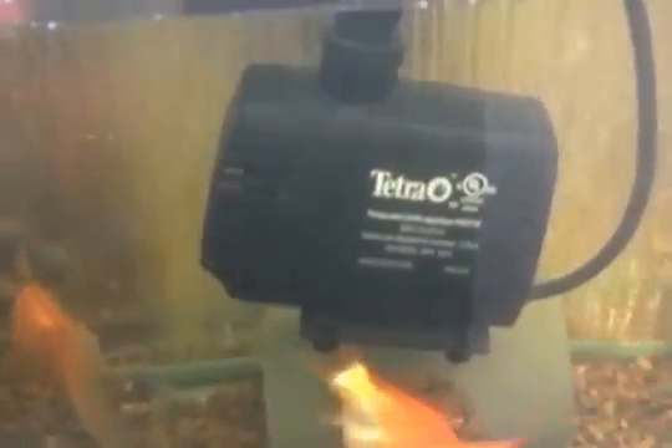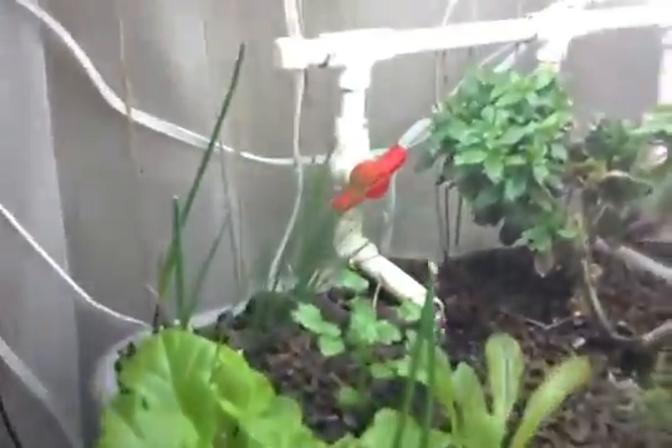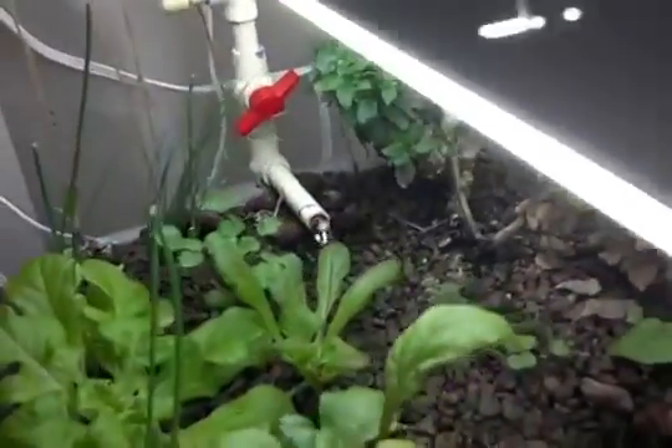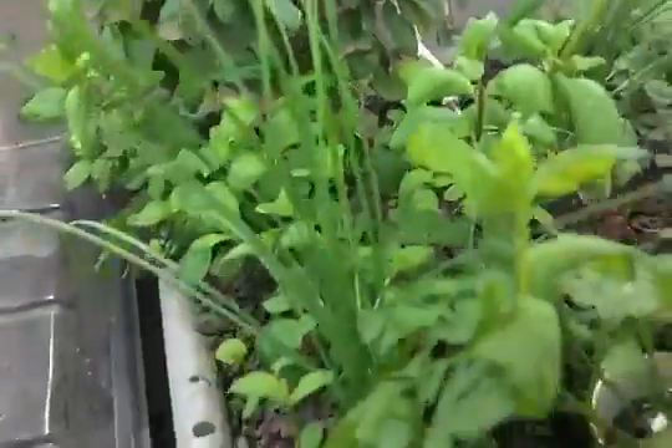There's a pump in here — I think it's like 750 gallons per hour. That's not very high-powered, but it goes to a little custom manifold I made out of half-inch CPVC tubing with some valves. That's what fills the beds — you can see it fills into both sides.